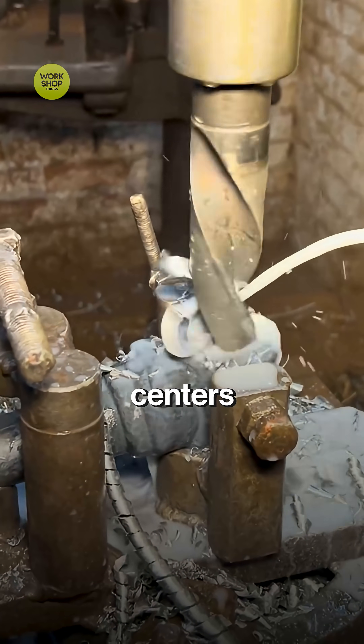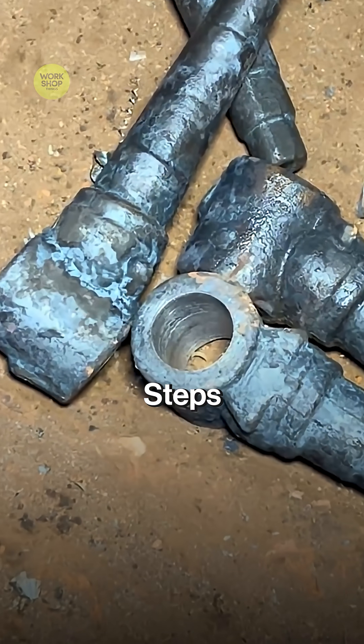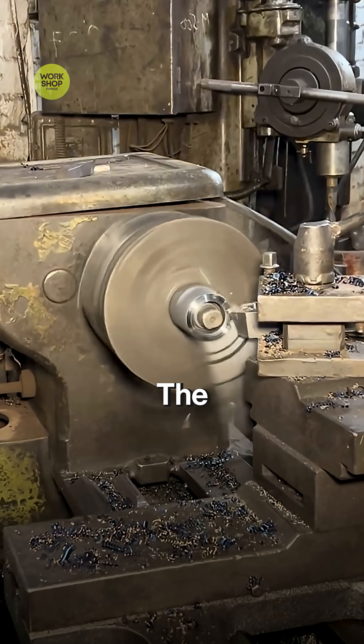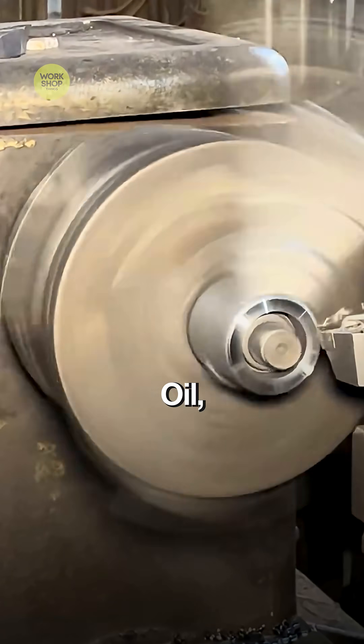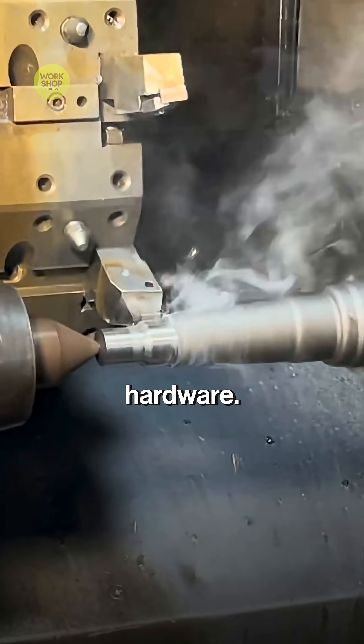On the lathe, centers are set. The spindle shank is turned to size. Steps and fillets are cut for the bearing seats. The boss is faced and bored. Oil, grease passages, and cross holes are opened as needed for the kingpin and hardware.